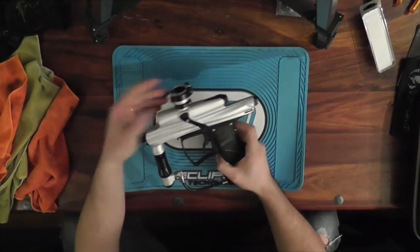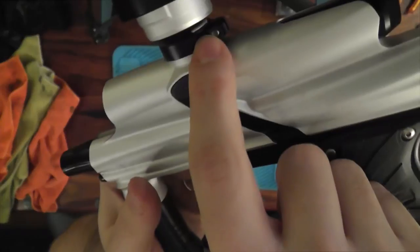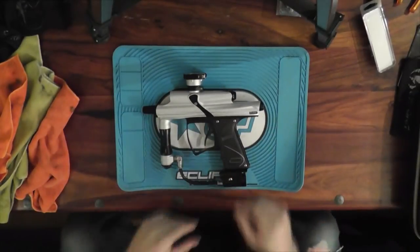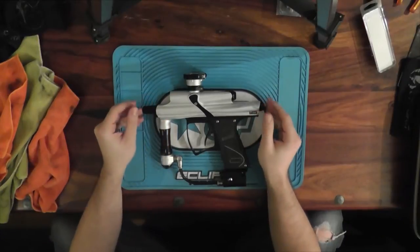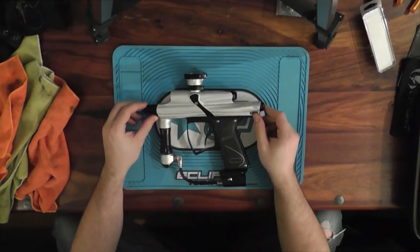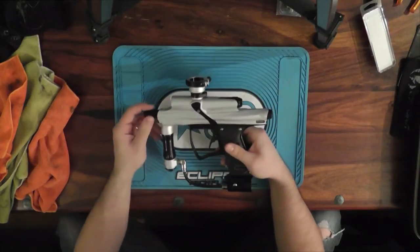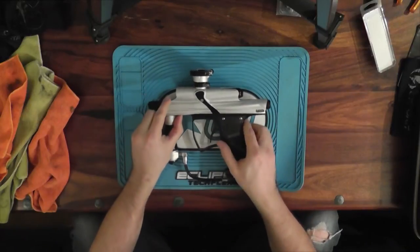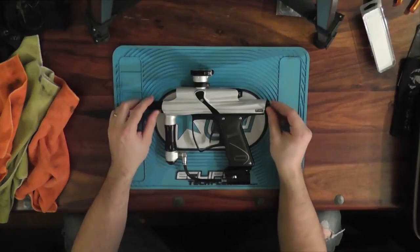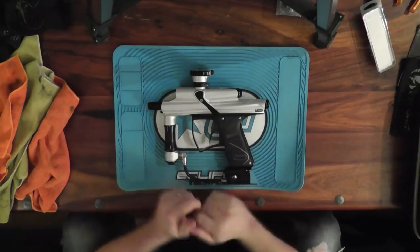A lot of people complain about the feed neck - they think it sticks up a little bit too high, and they don't like that there's a little slit back here, afraid that dirt will get in it. I haven't had a problem and I'm assuming most other people don't either. Would I switch it out with a VX feed neck if I had one laying around? Yeah, probably just for fun, but not anything I'm going to pay 40 bucks for.